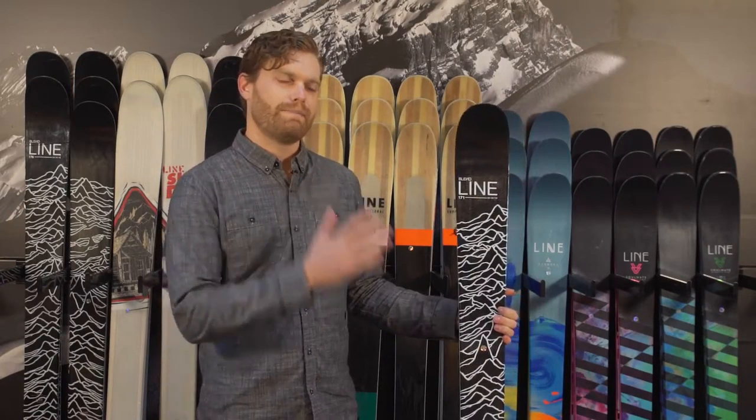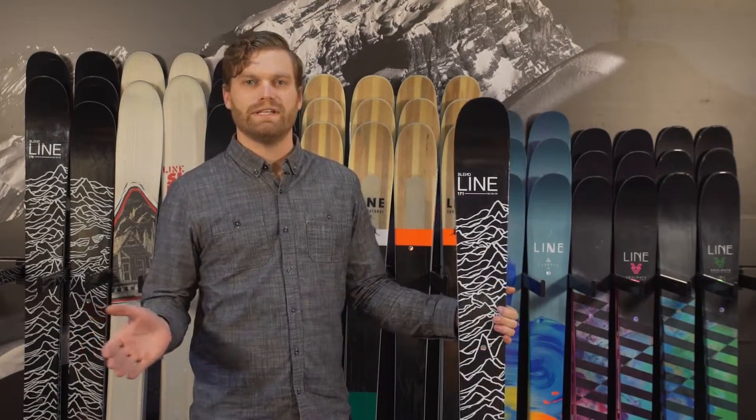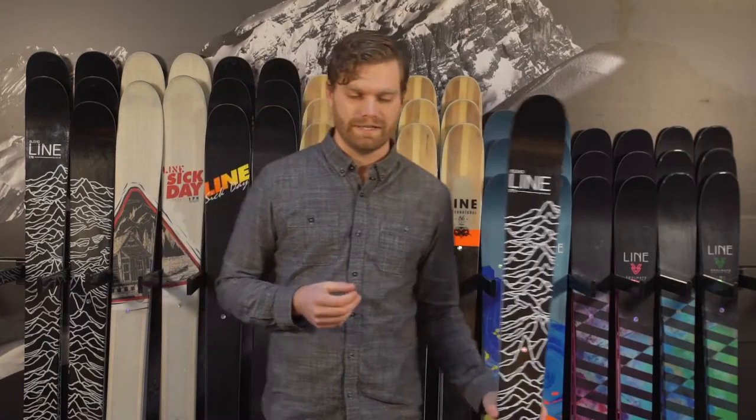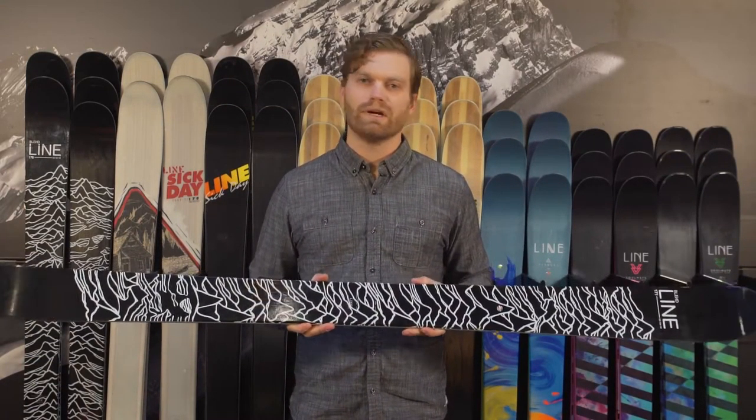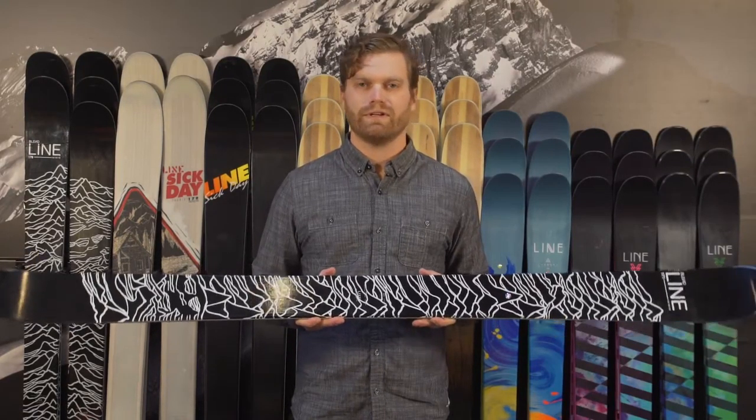It's named the Blend because it blends backcountry performance and freestyle skiing perfectly in one ski. The way they do that is they give it a hundred millimeter waist, which is that perfect 50-50 blend of off-trail and on-trail performance.